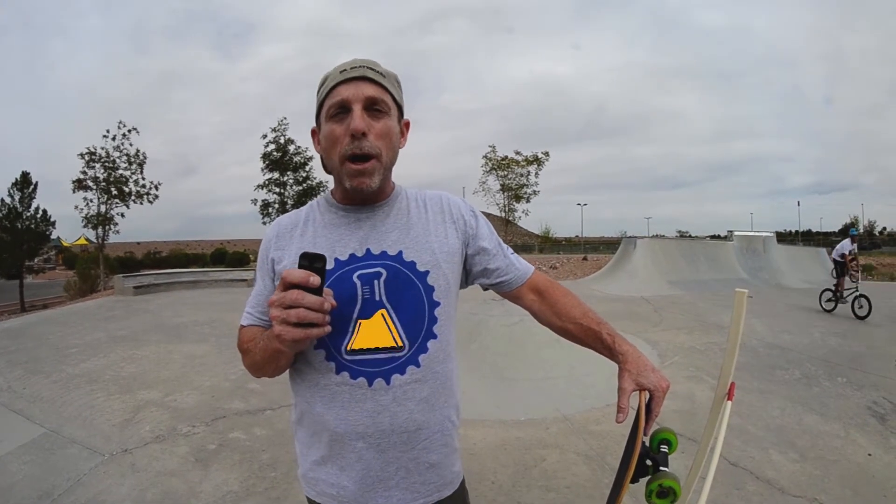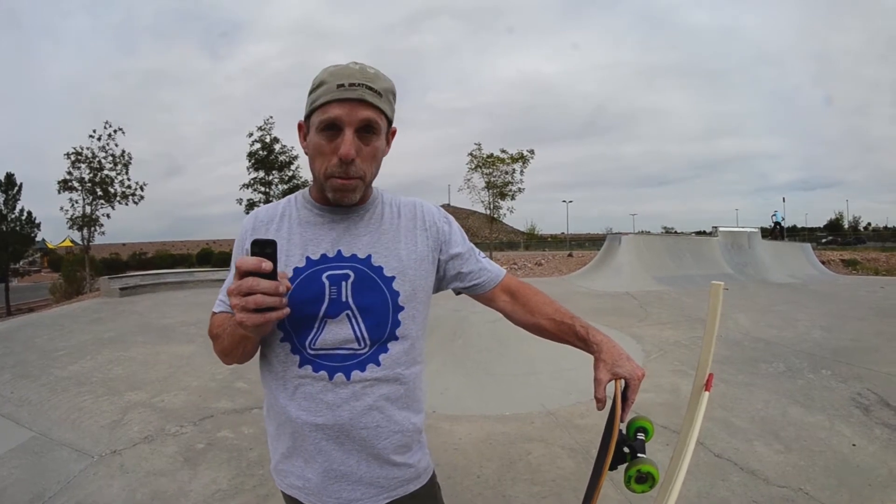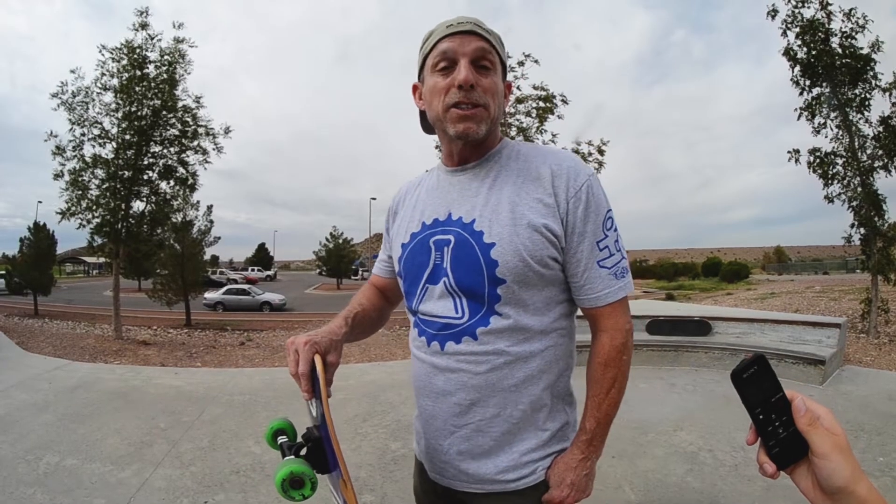Hi, my name is Bill Robertson, and you might know me better as Dr. Skateboard. Welcome to Dr. Skateboard's Action Science, a video series that explores the physics of skateboarding. In this video segment, High Jumping Hippie Style, you will learn about the physics associated with this trick and how you can use science to help perform this maneuver. So let's get jumping and learn about science.